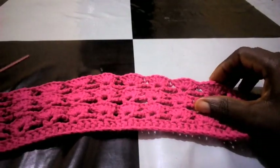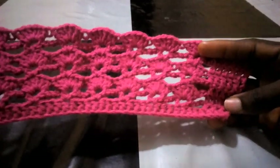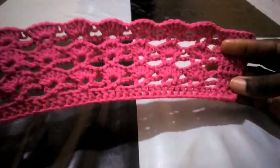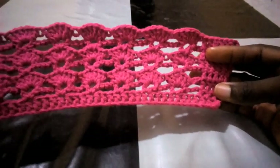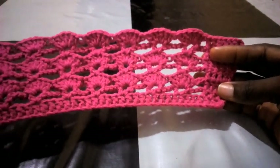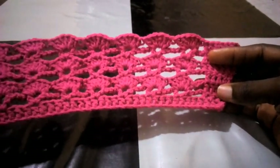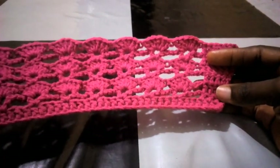Good day everyone, welcome back to my channel. What I have today is how to make this beautiful design — it's a very nice one, simple to make and unique. All you need to do is watch this tutorial to the end. If you have not subscribed to my channel, subscribe and put on your notification bell so you get notified each time I release a new video. Please don't hesitate to click the like button to appreciate my work.